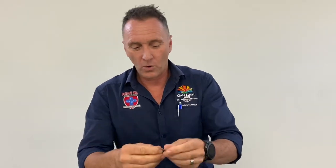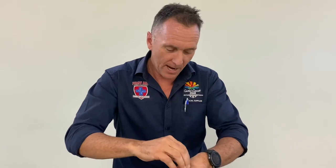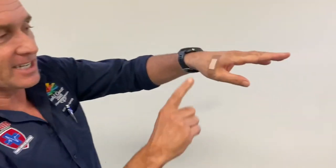Now that the glue is warmed up, we simply apply the band-aid to the abrasion or the wound — and wow, look at that, sticks like a beauty! That's Top Tip Tuesday.